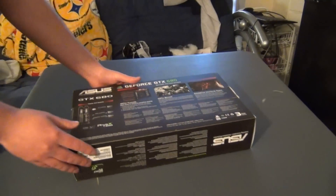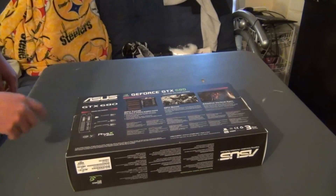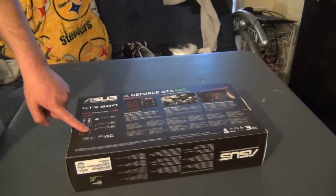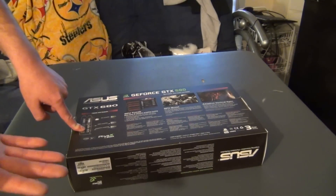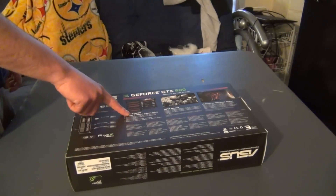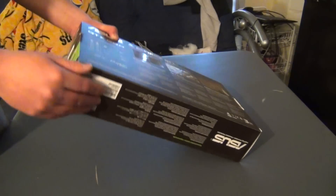This is pretty much your standard deal. New things on the card it's going to have: display port, HDMI connector, DVI connectors. The real major one is the display port, but not many monitors out there support display port, unless you're using an Apple product, I guess — I could be wrong. You have your own GPU Tweak software, but I generally just use MSI Afterburner. So let's go ahead and check out the box.